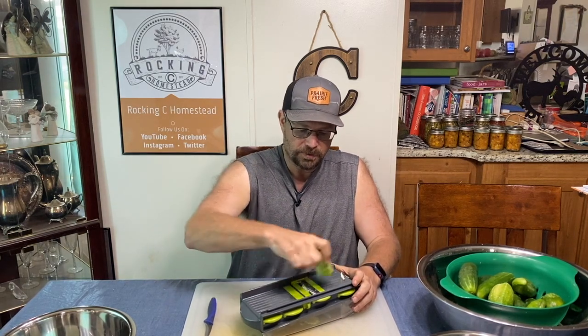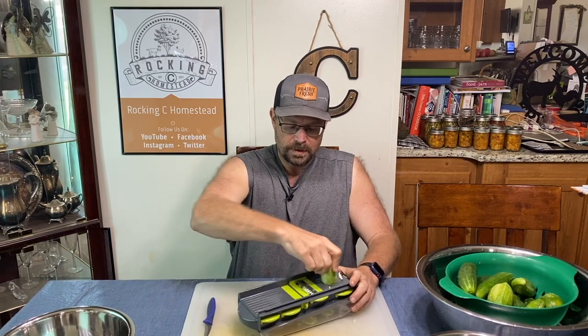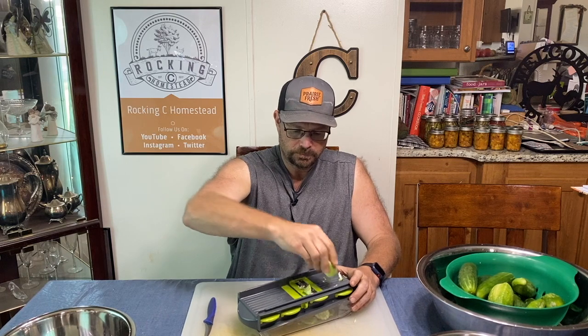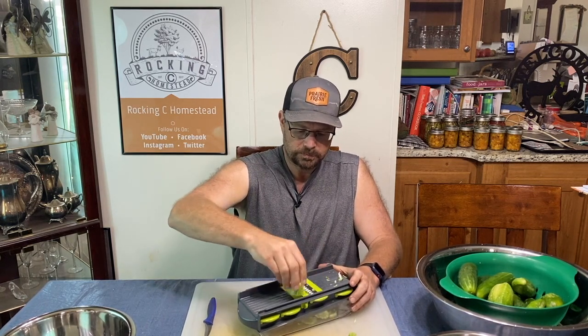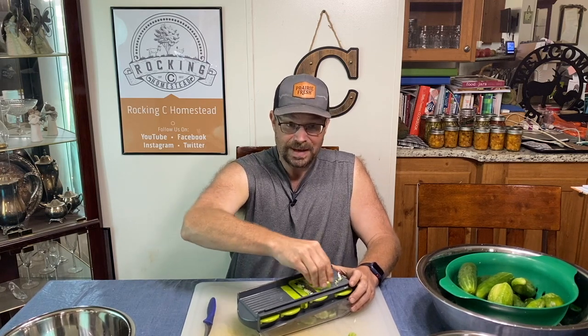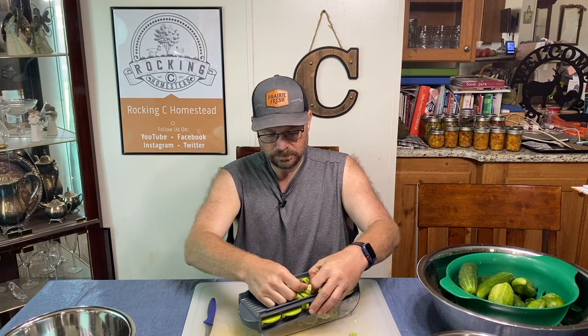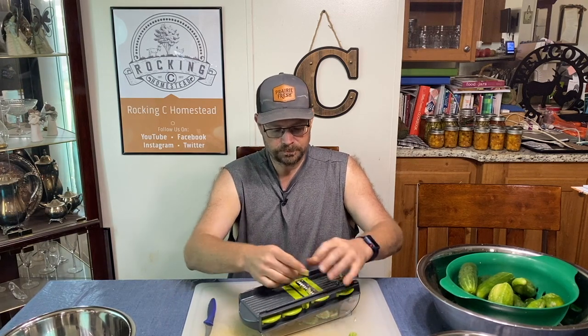You just kind of run the cucumber through here, and when it gets close to the bottom is when I start really being careful — it kind of chunks it up. The good thing about the mandolin is they all come out to be fairly equal-size cucumber slices.